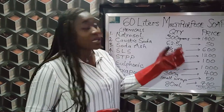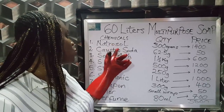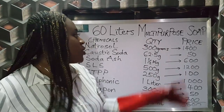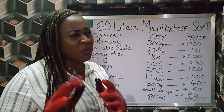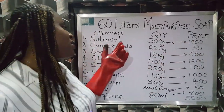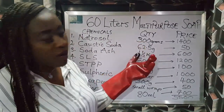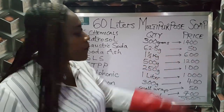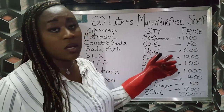Let's run down the chemicals, the quantities, and the prices. The first on my list is natural soap-thickening agent, 300 grams — I bought it for 1,400 Naira in my area. The second is caustic soda, another cleaning agent, 62.5 grams, which is also 1/16 kg — I bought it for 15 Naira. And then we have soda ash, 1.5 kg, 600 Naira.